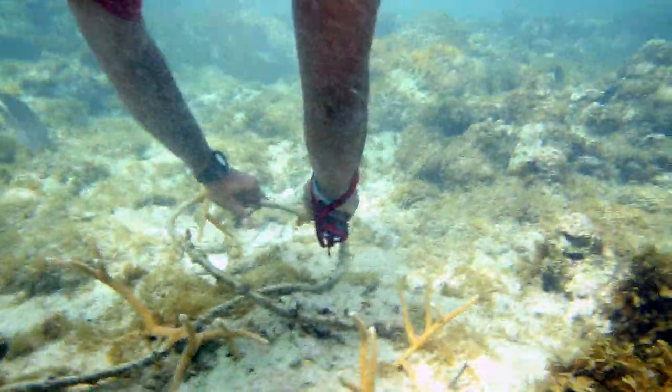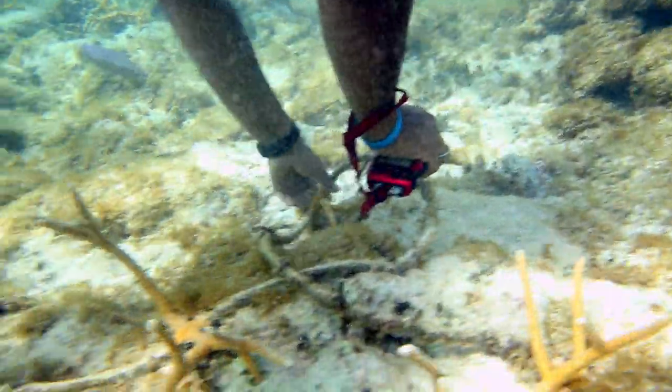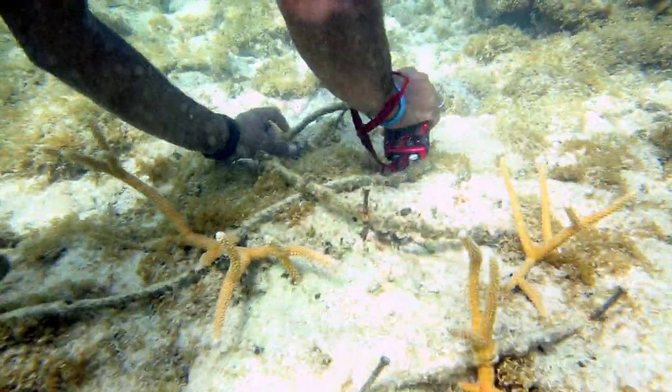When the ropes get old they can't hold the weight of the corals as they grow in the nurseries. So we take the entire rope, find a dead patch of reef, clean it so the corals can attach quickly, and secure the ropes with cement nails so the corals have time to attach themselves to the reef.